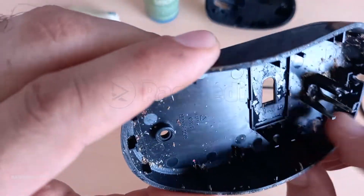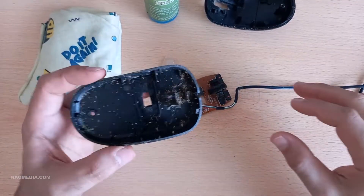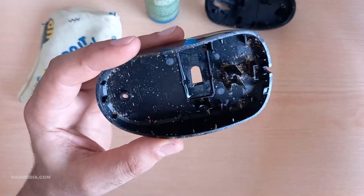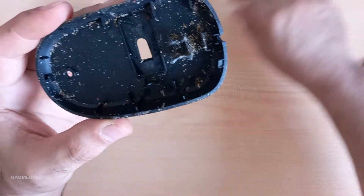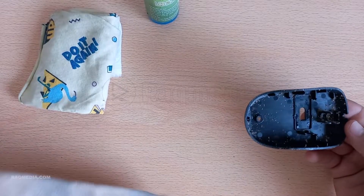If the scroll wheel is removable, you can carefully take it out and give it a thorough cleaning with a cotton swab dipped in rubbing alcohol. As for the other components, use a soft brush or another can of compressed air to gently remove any dirt. Be cautious not to touch any sensitive electronic parts.